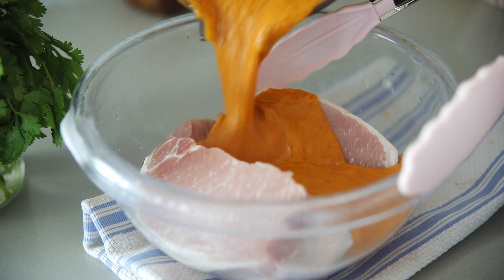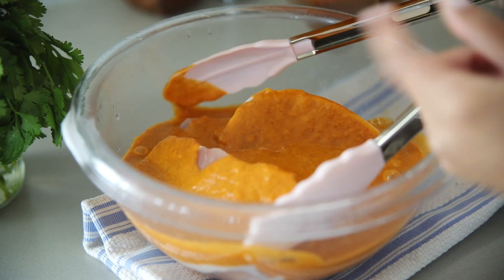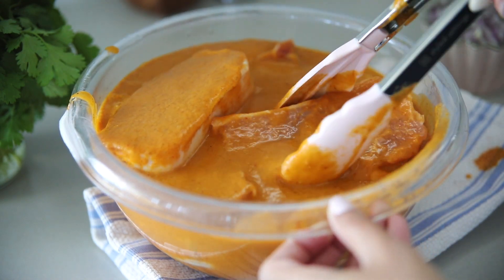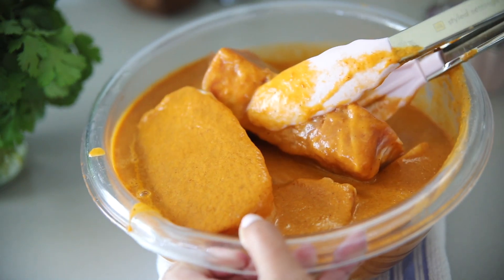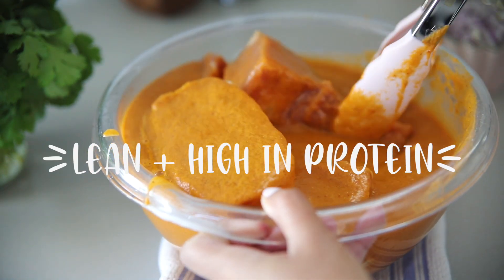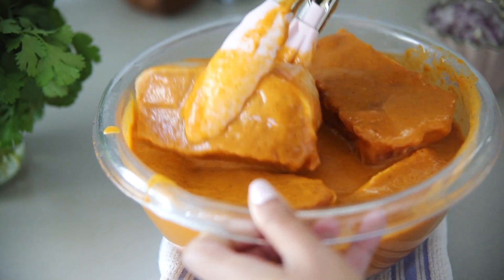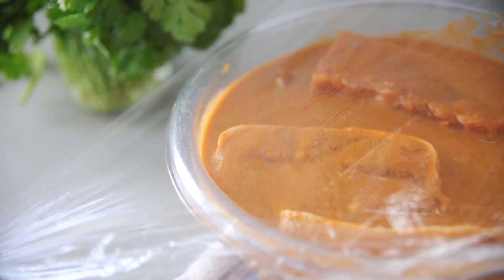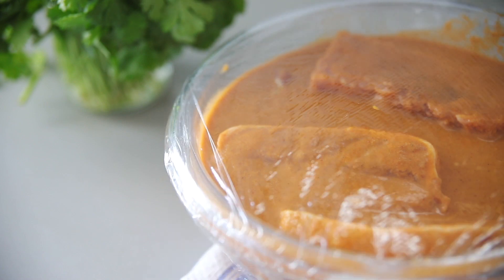Pork is also an excellent source of lots of nutrients that our body needs, and it goes really well with just a side of veggies or salad for a quick meal. It's also a really good option if you're looking for a lean protein. I go ahead and cover it with my marinade, making sure it's completely coated, then cover it and stick it in the fridge. You can let it marinate for at least one to two hours, but I highly recommend doing it overnight if you can — the longer it marinates, the yummier it's going to be.